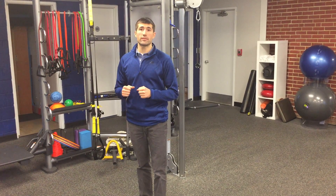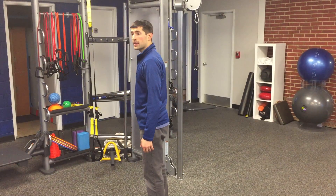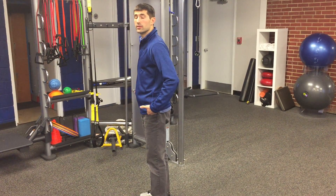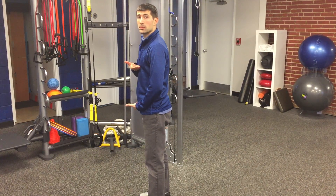Stacking and packing is one of my favorite cues for improving someone's alignment. Stacking refers to the orientation of your ribcage over your pelvis. Ideally, your ribcage should be stacked vertically over your pelvis.